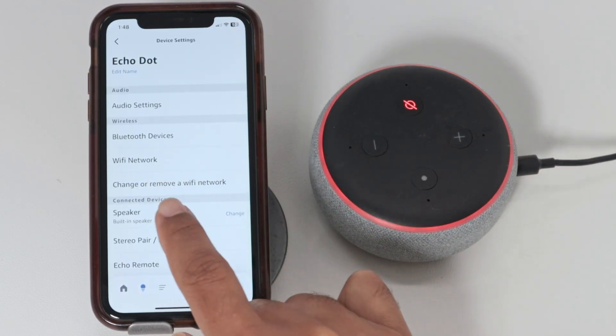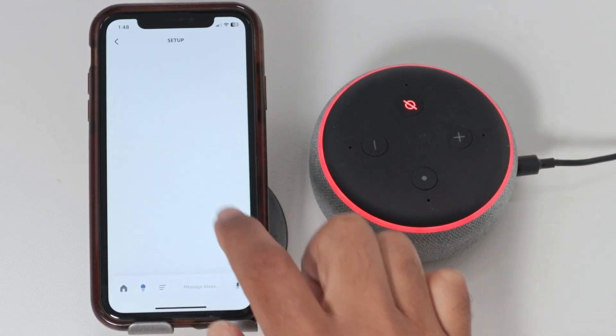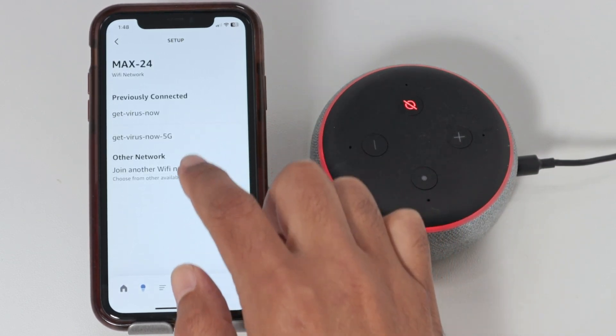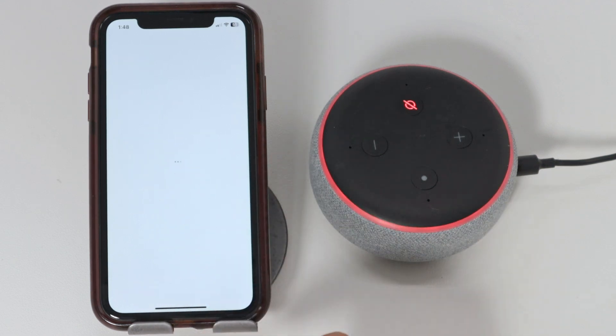Look for 'change or remove a Wi-Fi network.' Here you're going to see a list of the previously used Wi-Fi. You just need to select a new one or other network.